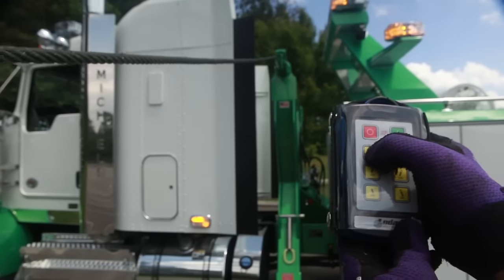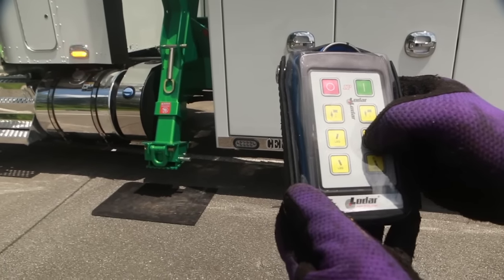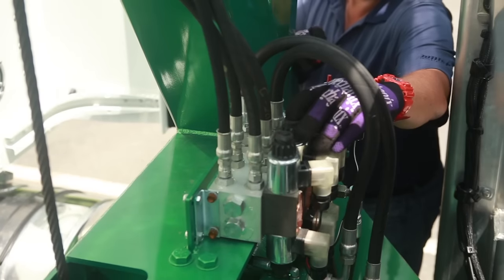For emergency situations such as a lost remote, the unit can be operated manually by first removing the red cap on the diverter valve and pressing it to activate. You may then press the manual control buttons.